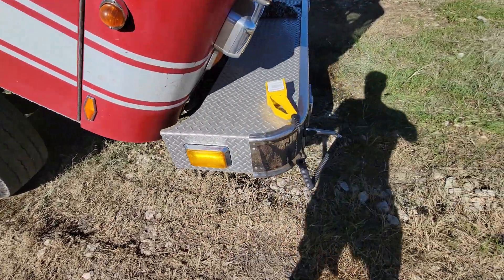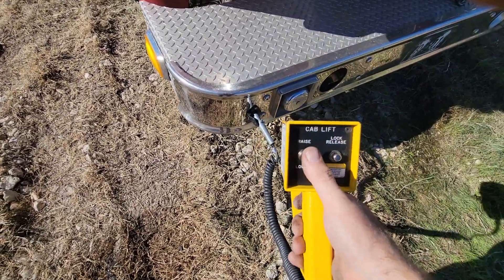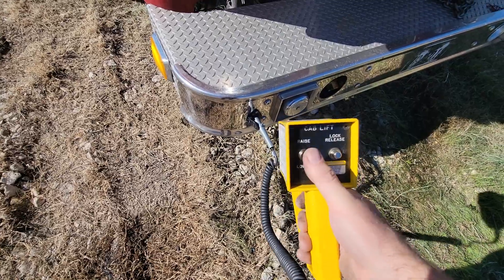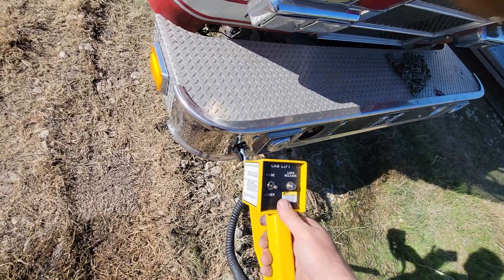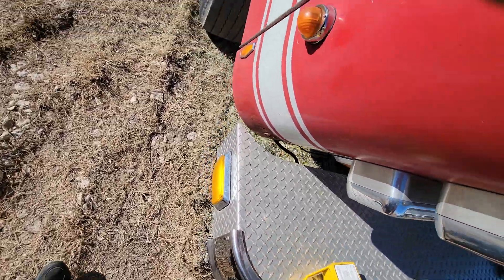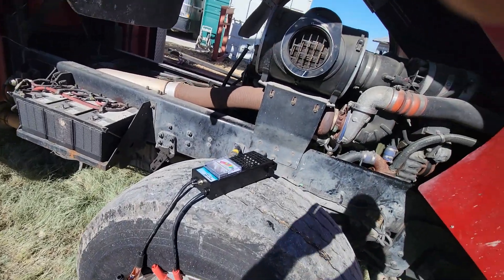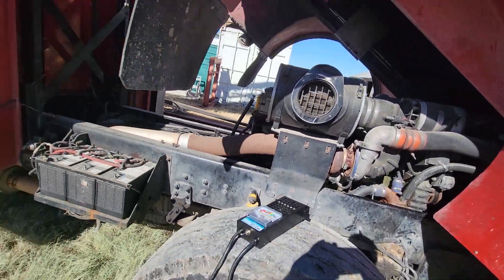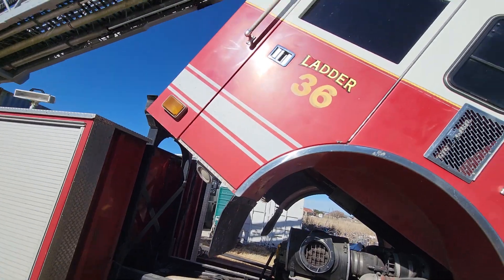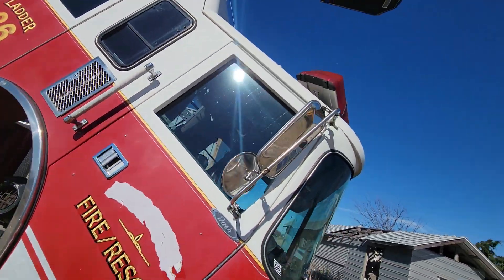The tilt cab on this thing — you just hit it, it goes beep beep beep. That's the noise it makes. It's actually really cool; maybe I can make a video of how it works. It's a Detroit 60, but you have to tilt the cab to access the batteries.